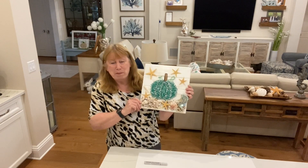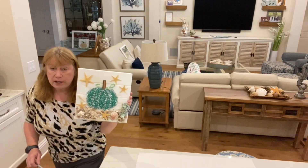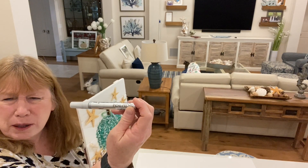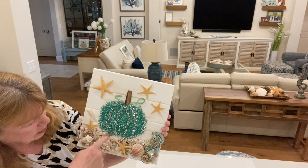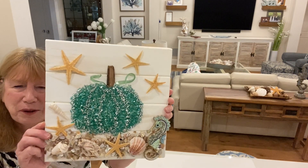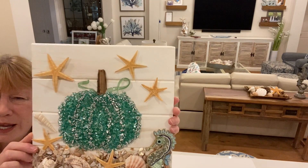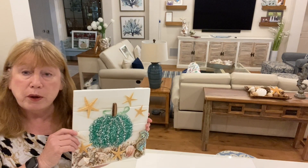So this is my Mod Podge coastal pumpkin. After I turned the camera off, I took a Deco Color silver metallic marker and went along the edges to define it a little bit, like you would when painting a pumpkin. I think it makes it look nice, and the sparkly silver is the same as the shimmer in the glass.